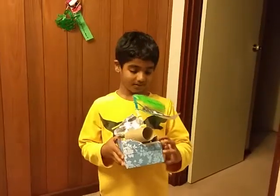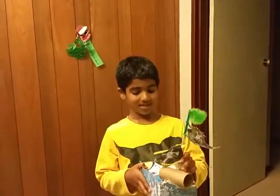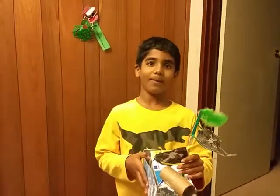Good job! I will try to upload your video to YouTube as well. You like it? Yes! Superb. Say bye to everyone — bye bye!